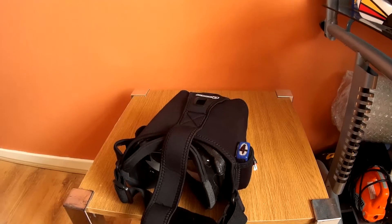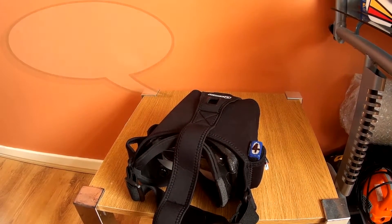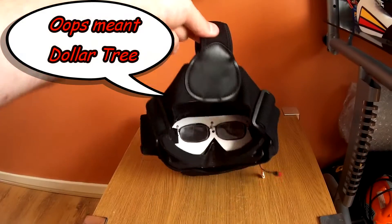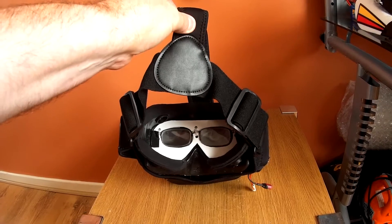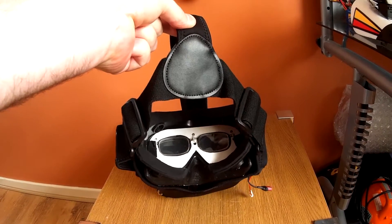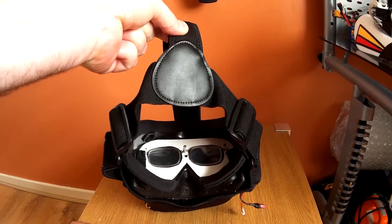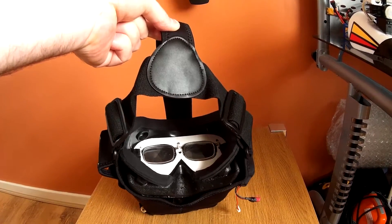I then went along to my local Pound shop here in the UK — Pound Land — and bought a couple of pairs of reading glasses, strength 3. Put those together, that gave me about 6 times magnification. I cut out a carrier for the glasses from a piece of white plastic and fitted it into the safety goggles.